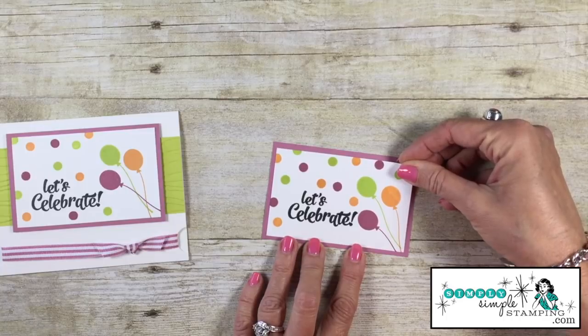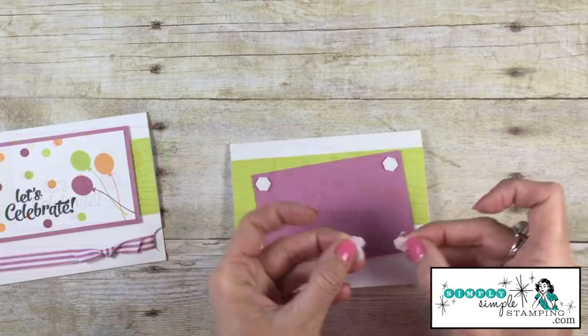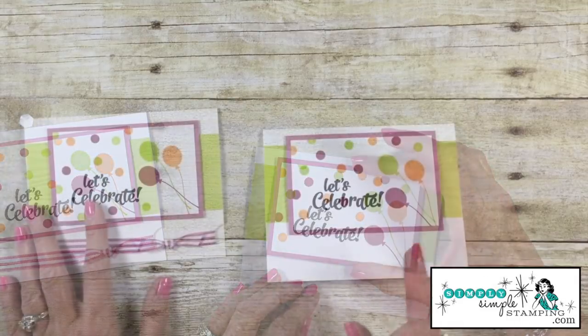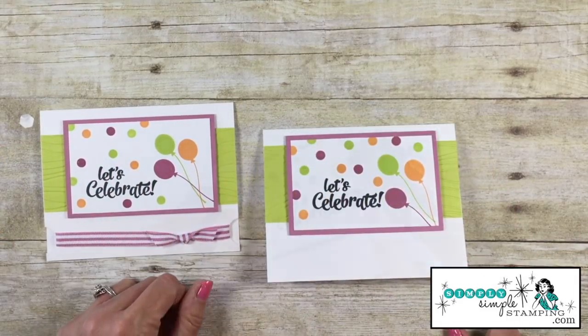We can now adhere that with some snail adhesive onto the sweet sugar plum. I've got some stampin dimensionals on the back — let's add that. We'll just center that up on our card. Now let me show you this really fun trick with the ribbon — you're going to love this.